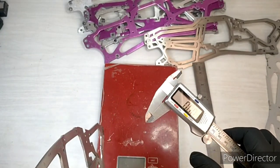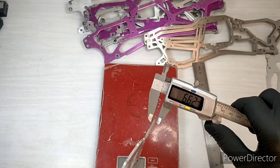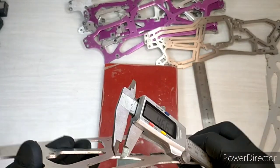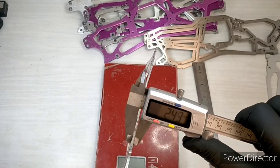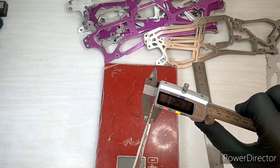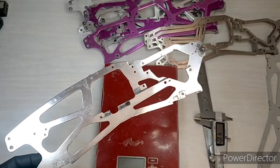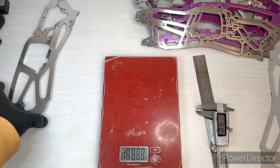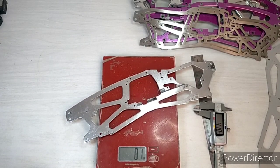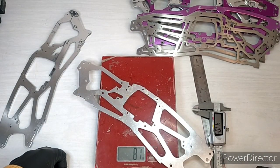Let's look at the thickness of it. Measuring across multiple points we're getting readings of 2.44, 2.46, 2.45, 2.44, and 2.49 — so a nominal 2.5mm thick aluminium chassis here. Then let's get the weight — coming in at 81 grams on both sides.